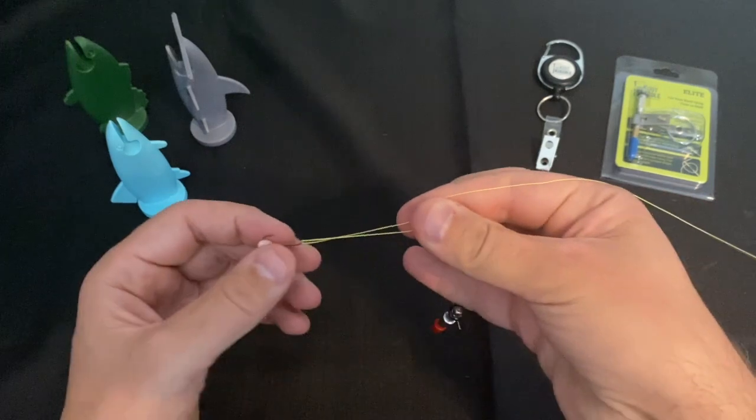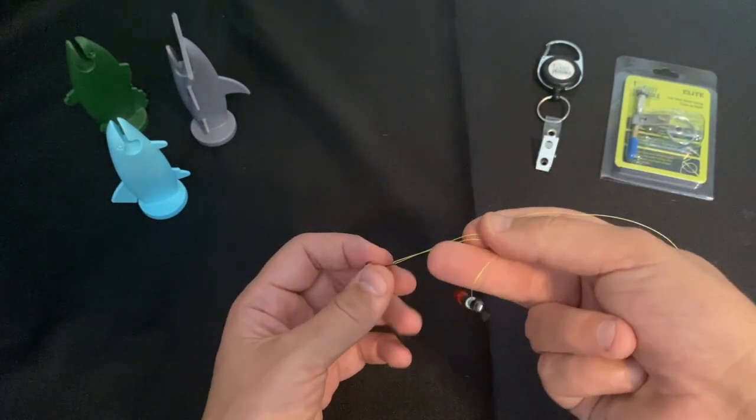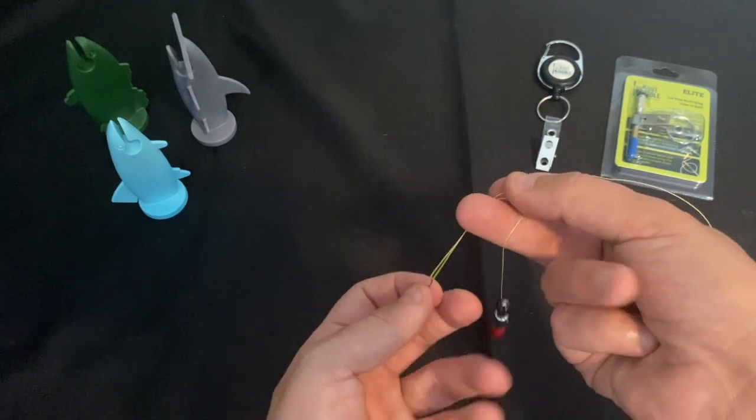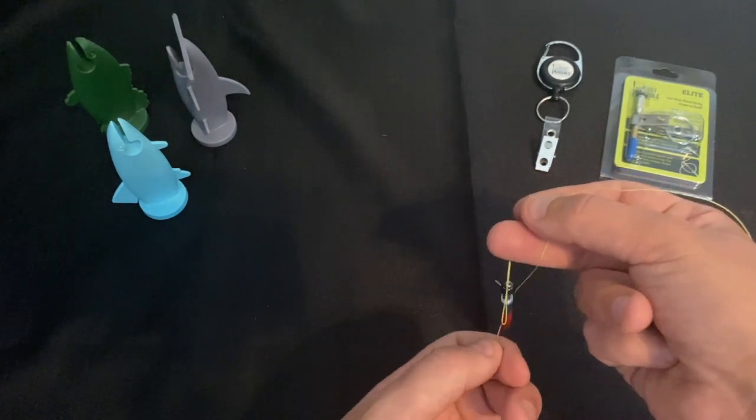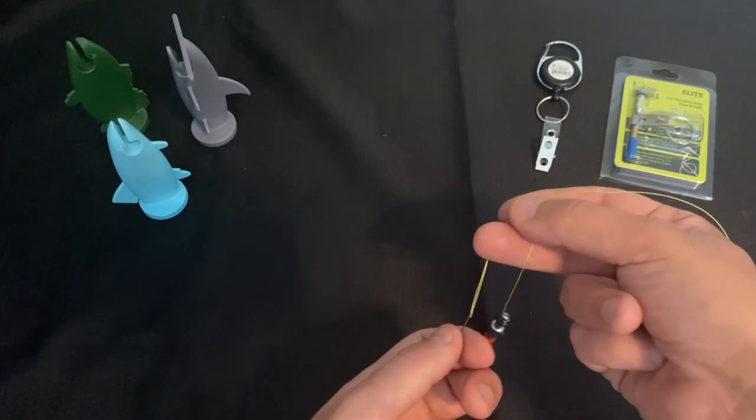Then I want to pinch the two lines together with my index finger and forefinger, and then put my middle finger through that loop, and then I can spin the knot needle around those two lines three to four times.